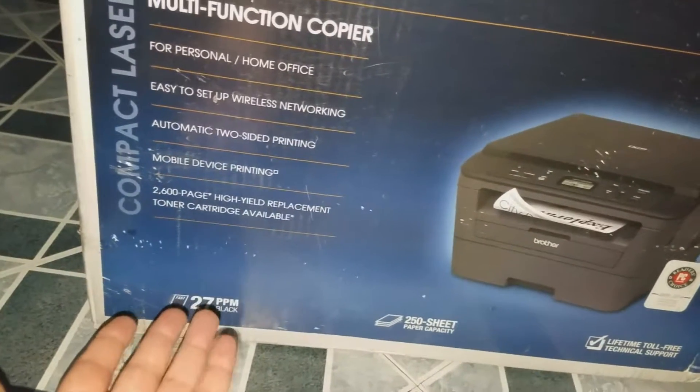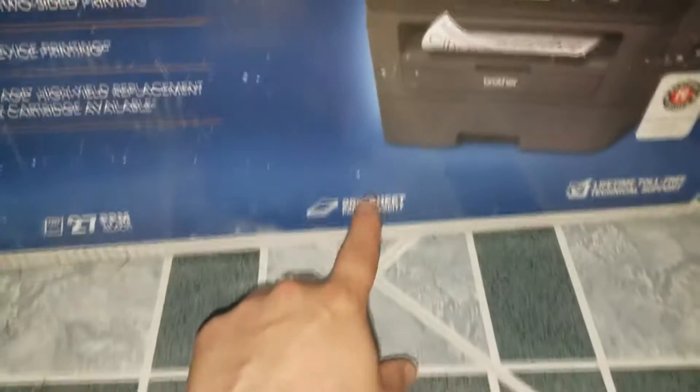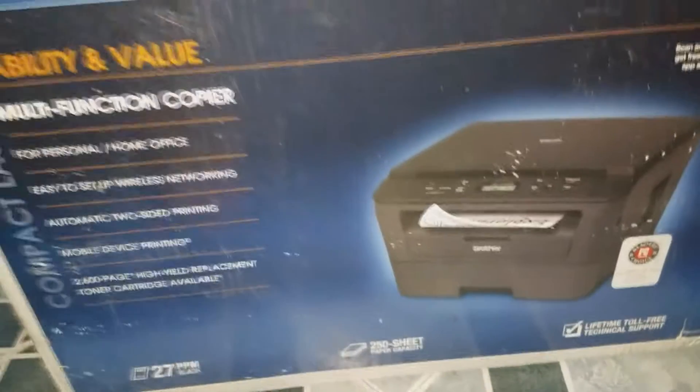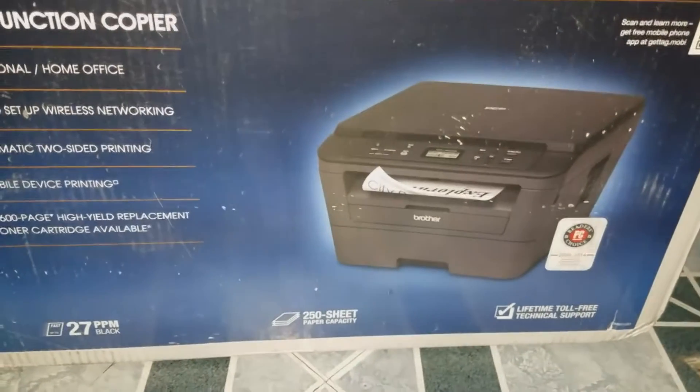It's 2,600 pages yield replacement for toner cartridges, but it holds about 250 sheets capacity in there, which is like half of a full pack of paper. And that's about it and it's really good and I liked it.